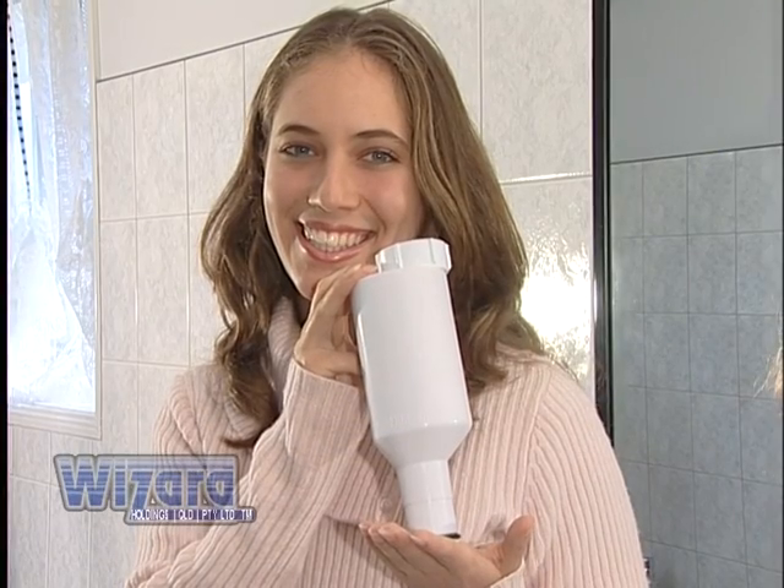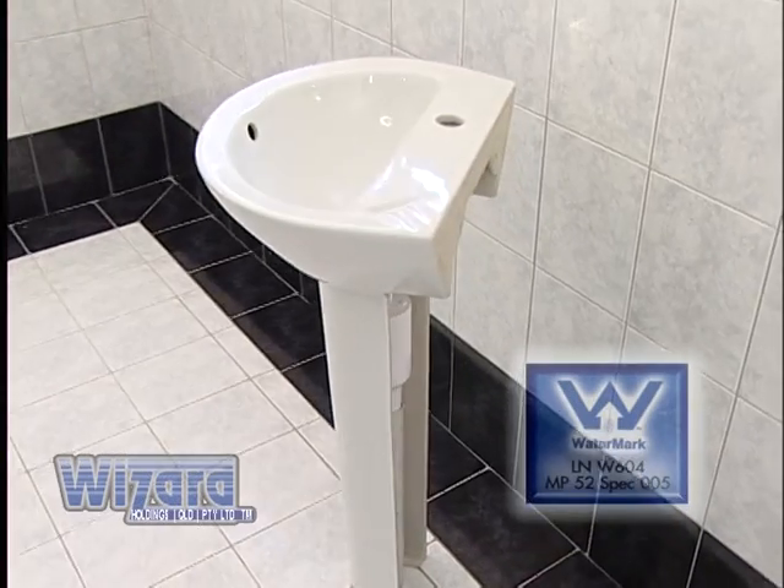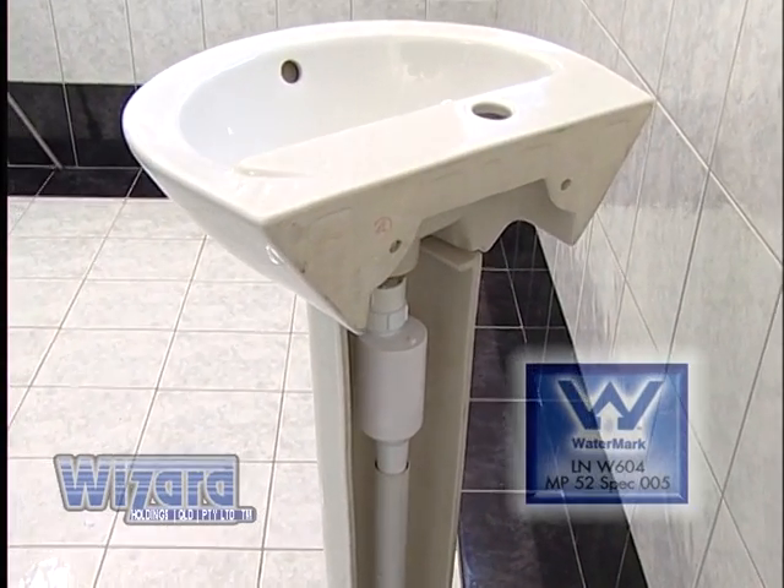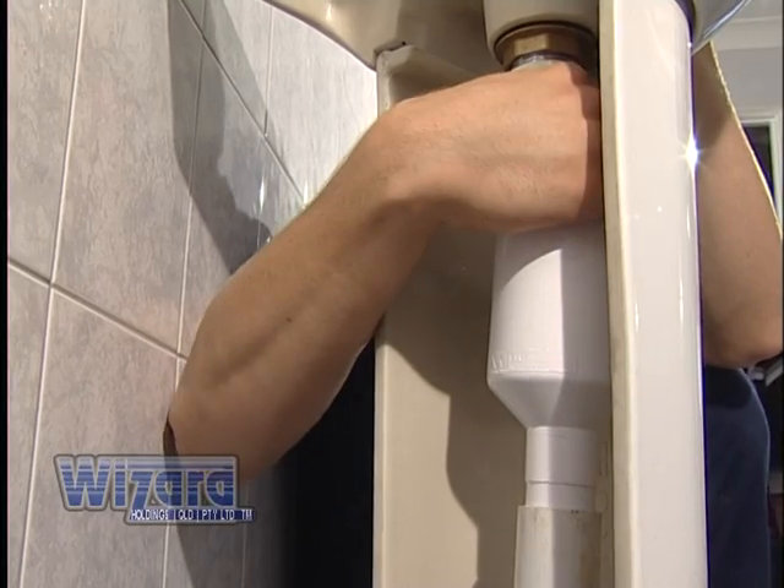The Wizard Trap — specially designed for pedestal basins or lavatory sinks. What is it? It is not a bottle trap. It's not an S or P trap. It's new.